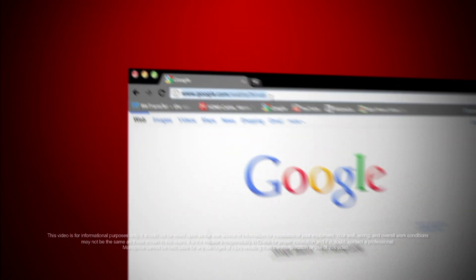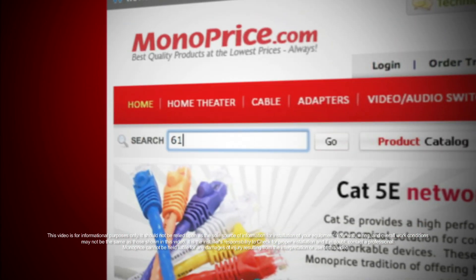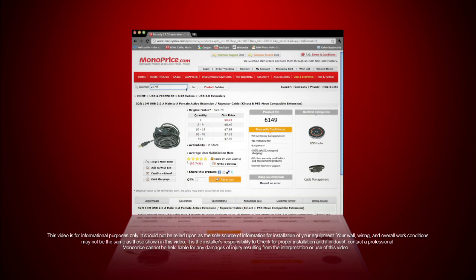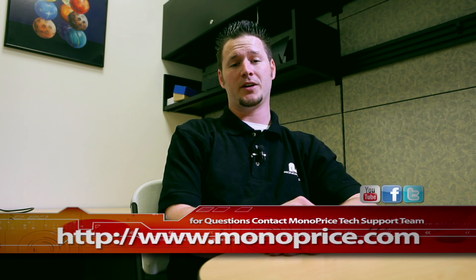To find these products on the web, go to www.monoprice.com. Click on the search bar and enter product ID number 6149 and product ID number 2779. If you need help or have any questions, feel free to contact the Monoprice tech support team via the live chat at monoprice.com. Also, don't forget to visit our YouTube, Facebook, and Twitter pages.